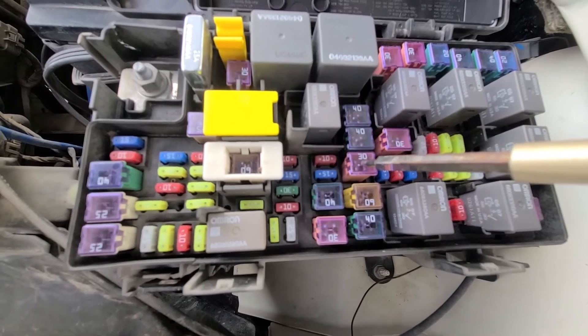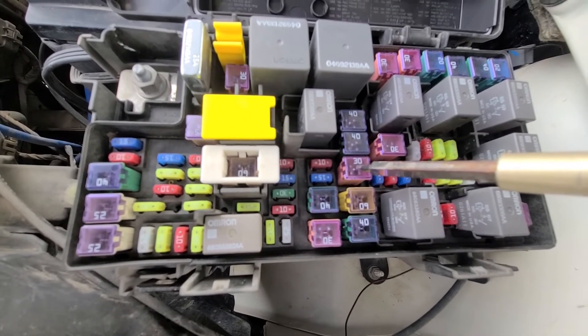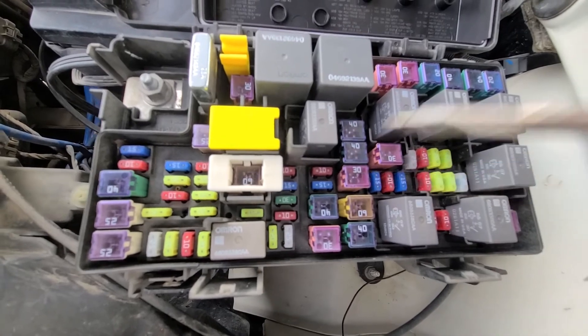If this fuse is good then you want to check probably the switch itself or the wiring.